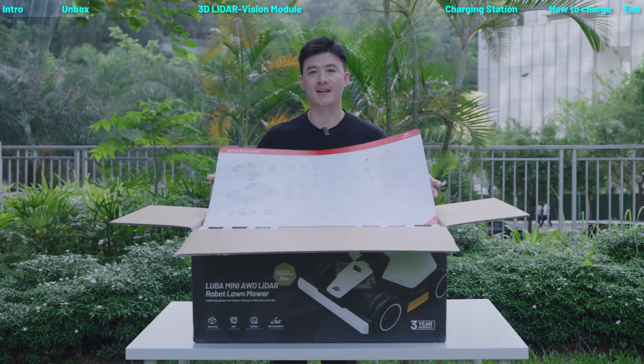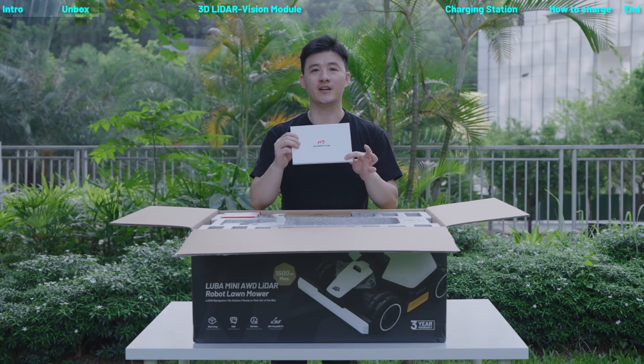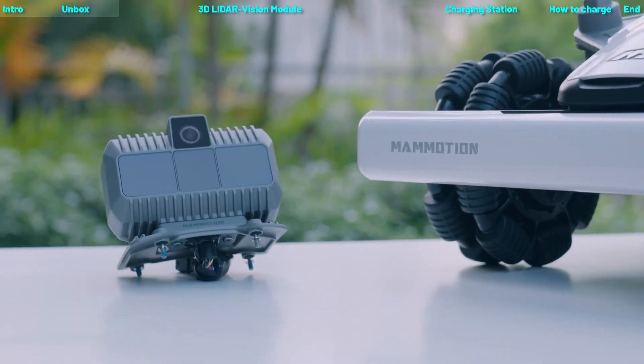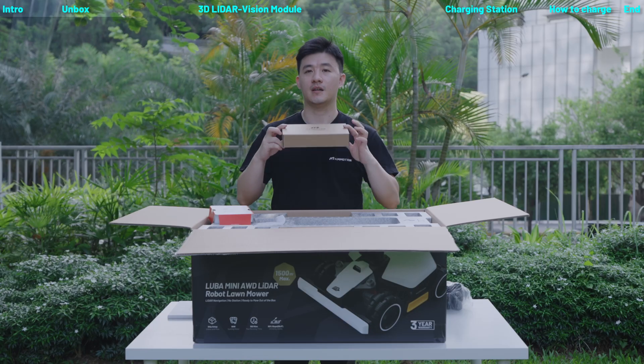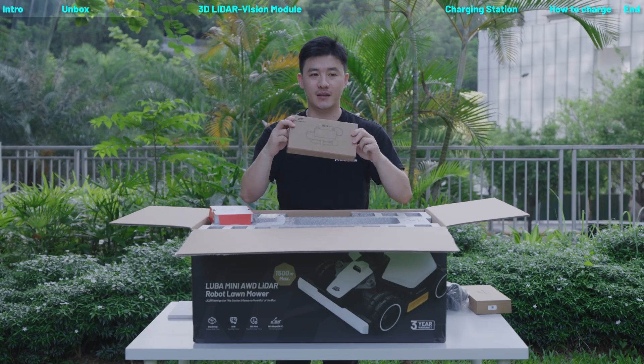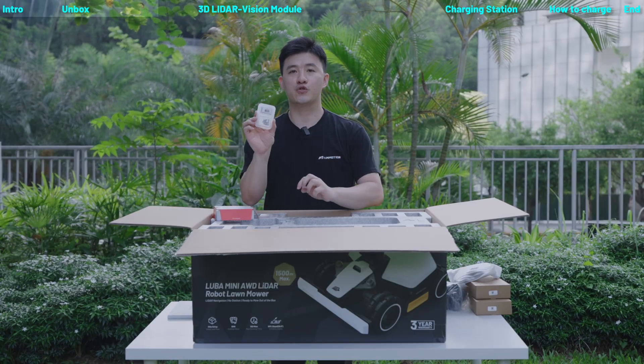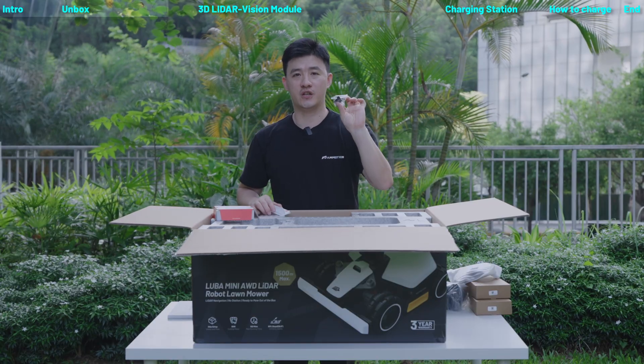This is the Quick Start Guide, comes with user manual. This is our brand new LiDAR module. Accessory kit, power supply. This is the cover for charging station. This is the brush. Screwdriver and extra security kit.